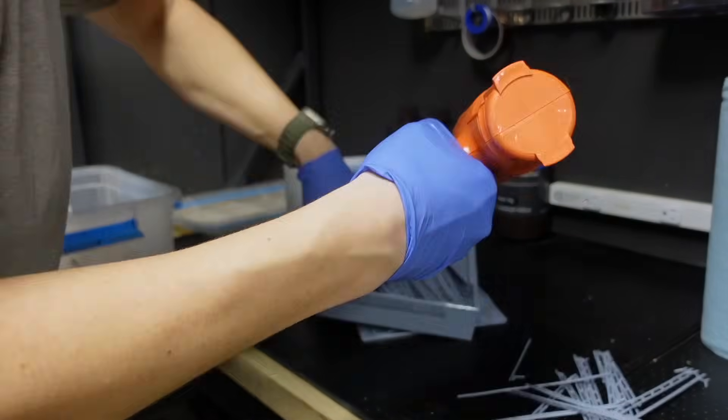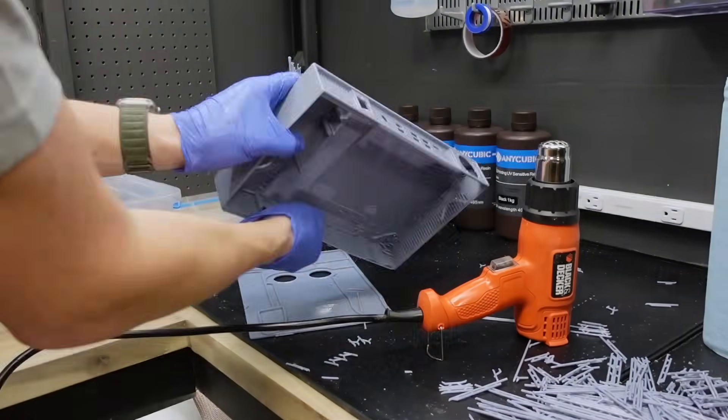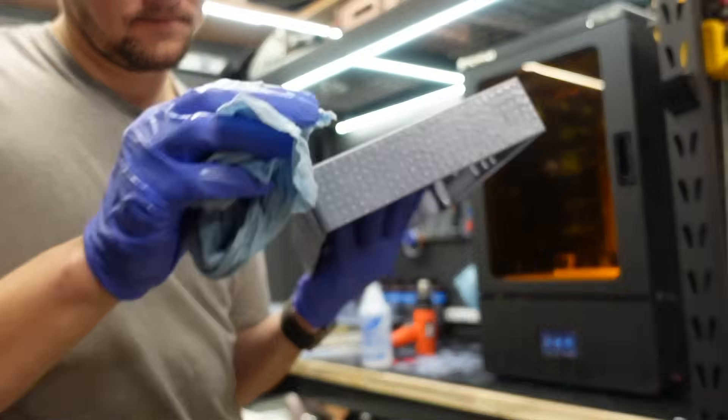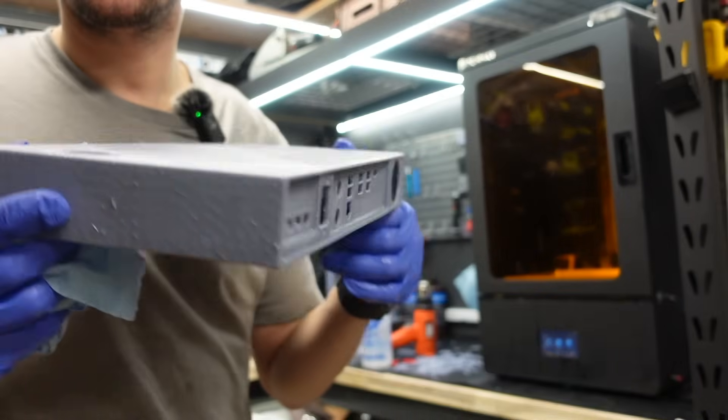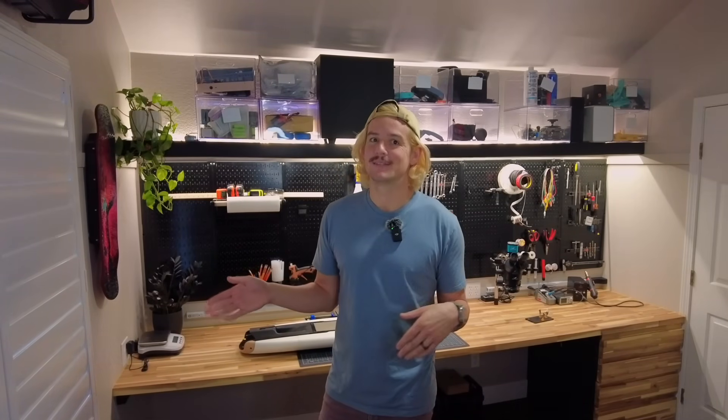Luckily, I have a few really nice resin and FDM machines here at my home office, and I was able to use those to confirm fitment. Here you can see me cleaning and prepping a final resin print for my Phenom Prime. The lid got a bit warped, but the body print showed the fitment was looking really promising. This was the third version I'd printed, and I decided it was finally good enough to order the machined parts. In between this cut is about a six-month gap where I had to shelve this side project to focus on my actual job and maybe a personal life.